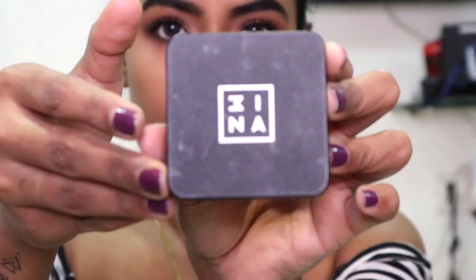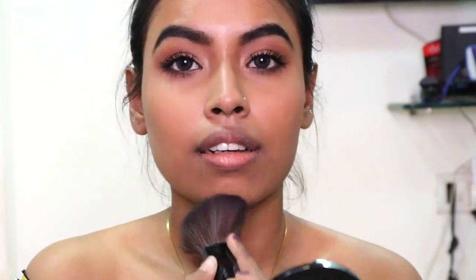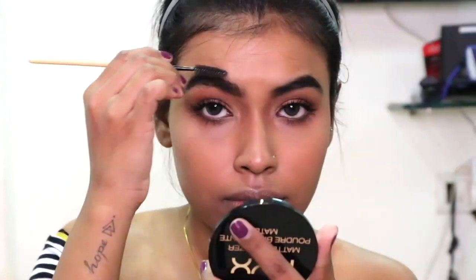For the blush I'm using the Mina blusher in number 103 and blushing my cheeks with it. For highlighter I'm again taking the master contour palette and taking the highlighter from it, then highlighting my cheeks.